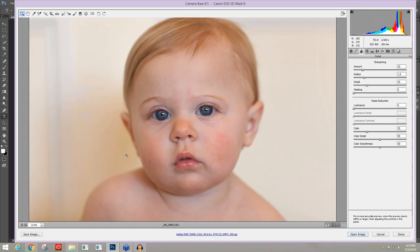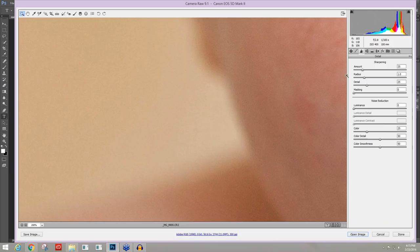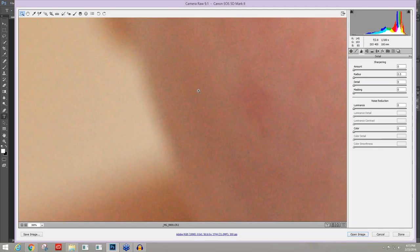I'm going to scroll in to about 200% to check for noise, taking my sharpening and noise reduction sliders down to see what we have. Yes, we have quite a bit of noise — a lot of color noise. If I go through noise reduction here in Camera Raw, I won't have as much control as I will in Denoise. And I definitely don't want to sharpen my noise if I'm not going to reduce it here.